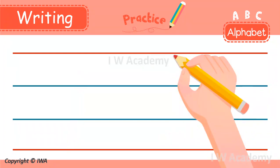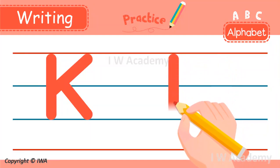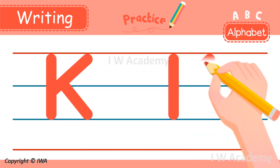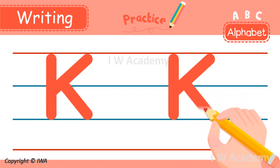Get ready to write the uppercase K with me. We start at the top and make a line down to the bottom. Next, we go back to the top and make a line to the left. And then, we make another line down to the right like this.